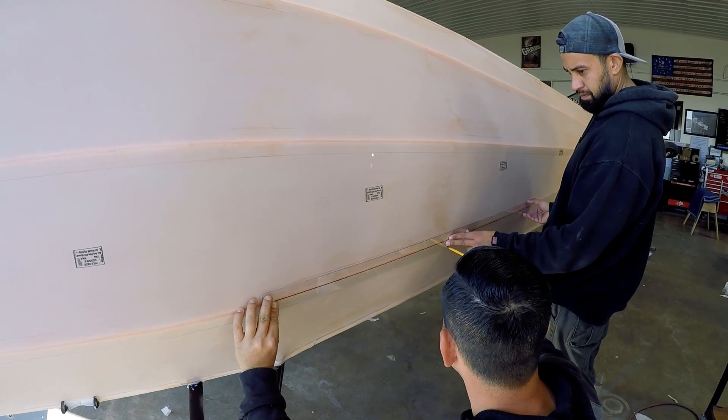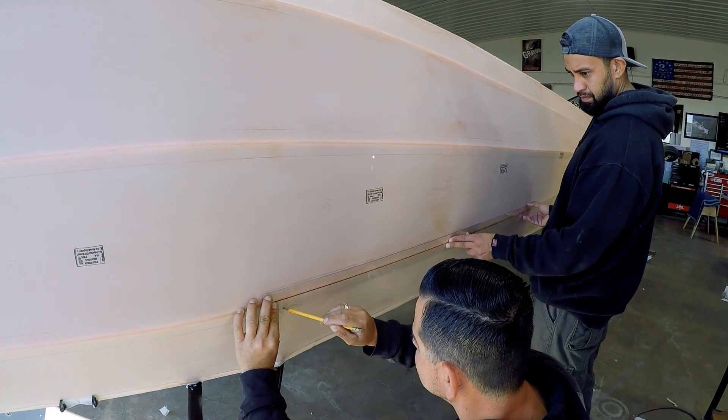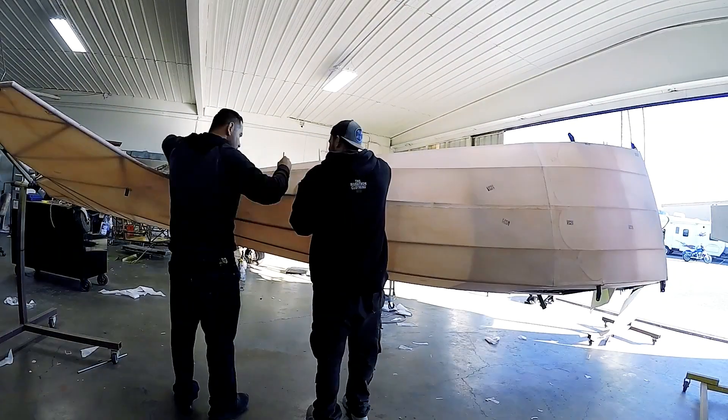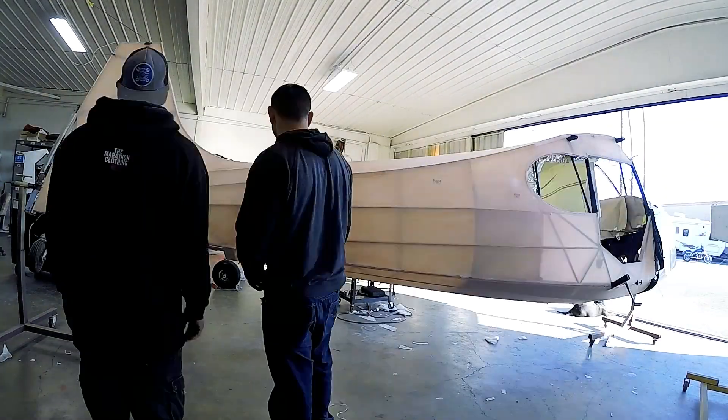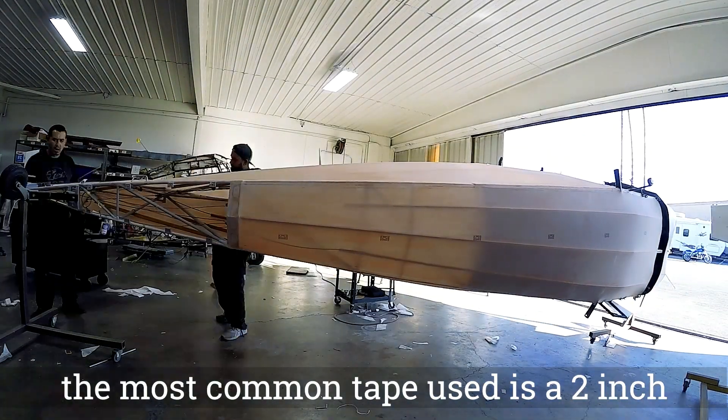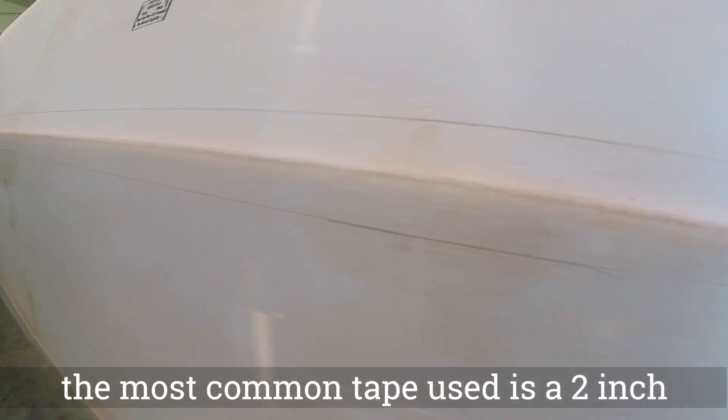We start drawing the lines. We made this fancy ruler — it's really just a piece of clear plastic, two inches wide, that we made. It makes it really easy to draw the lines on the stringers, because the most common tape we use is a two-inch tape. You can also use the ruler to measure it out.